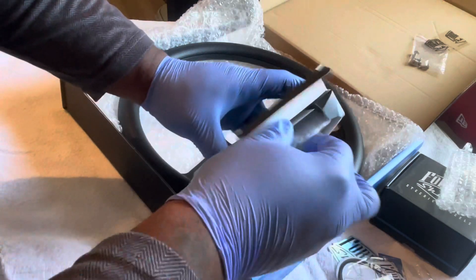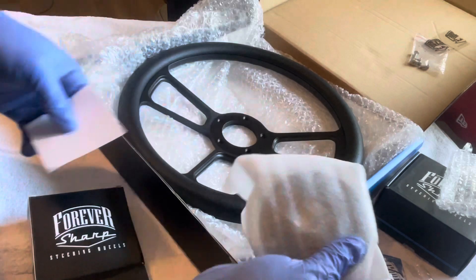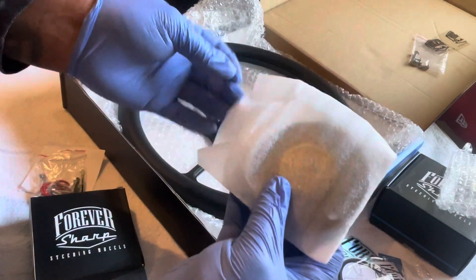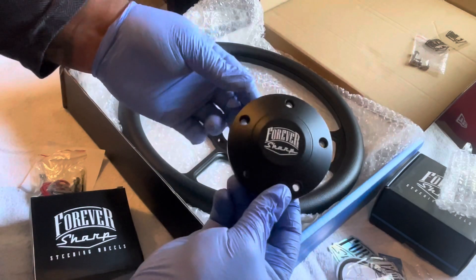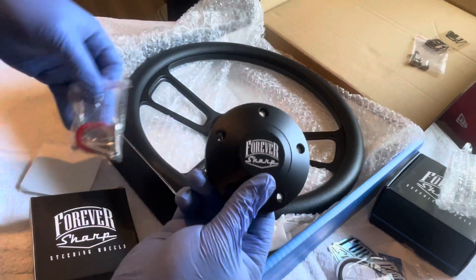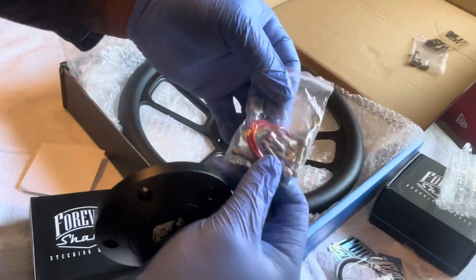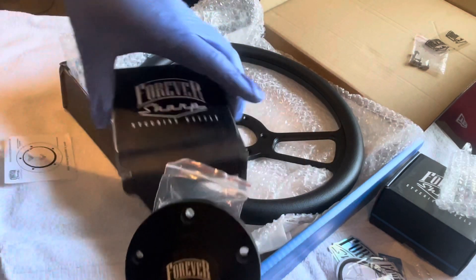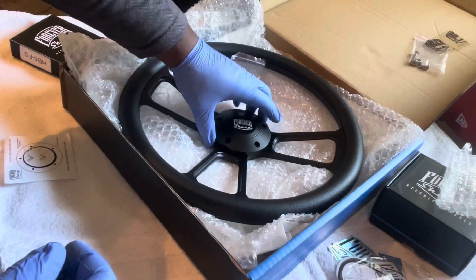Trying to do all this on camera for y'all folks, trying to be a professional. I'm at a thousand subscribers now, you know. Bro, look at that man — yeah this is hard! With the provisions and hardware for the horn. Shout out to Forever Sharp, dog.